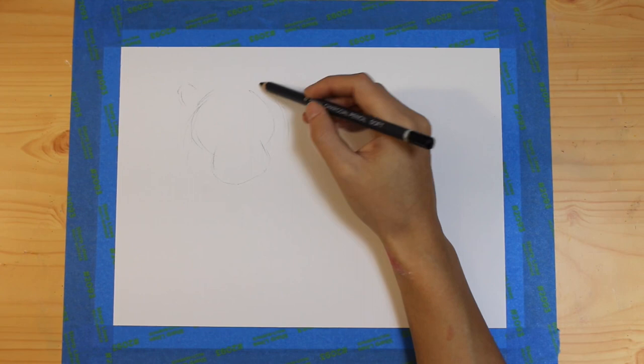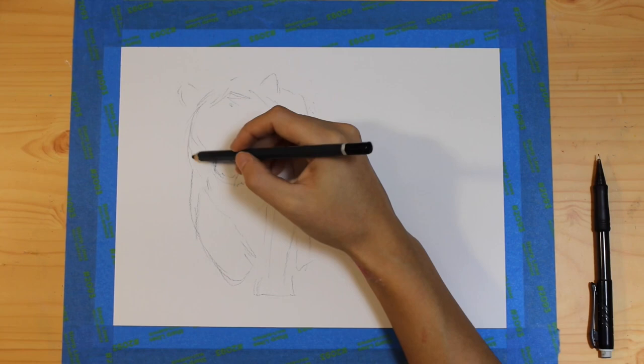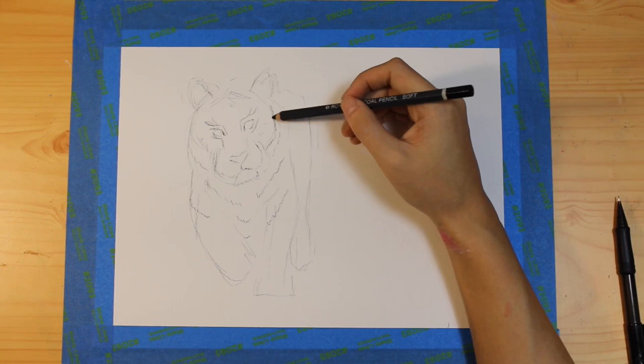I loosely sketched the outline of the tiger's most basic shapes from a reference photo. Usually when I'm sketching, I'll just do kind of straight lines before incorporating more organic shapes.